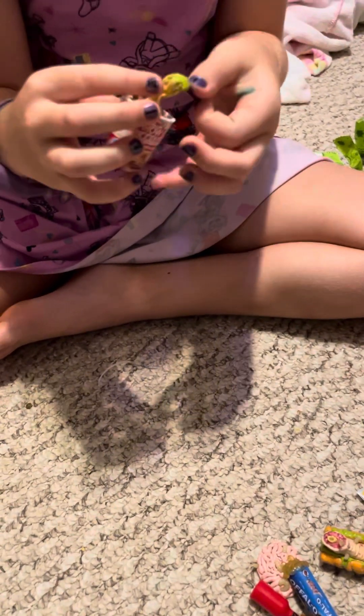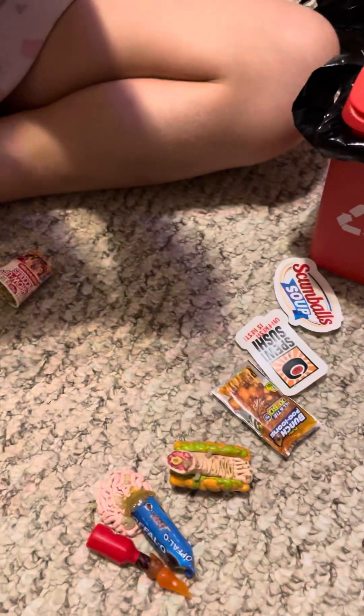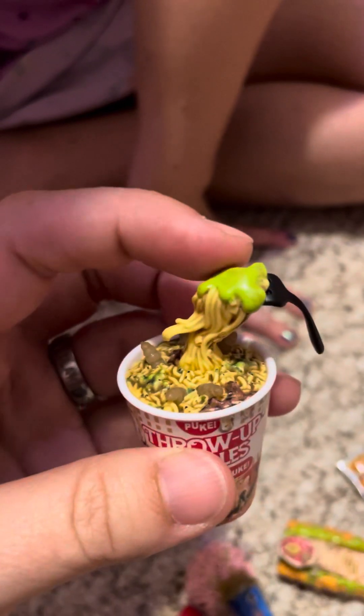Oh, throw-up noodles! What is that? Another rare one? Throw-up noodles is a super rare — a moldy super rare mini. Oh my gosh, it's like one of those frozen moments. So you've got a super rare moldy mini and a smelly one. Sick Talk — packed with puke. There's mold and maggots and definitely puke chunks.